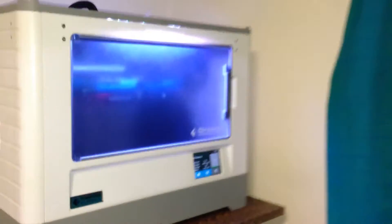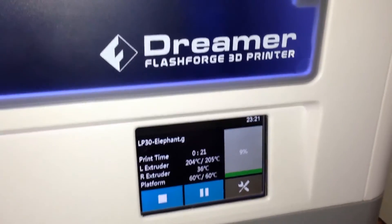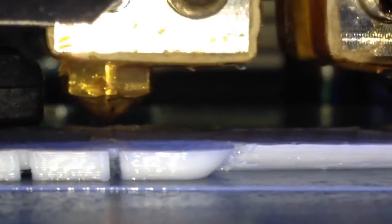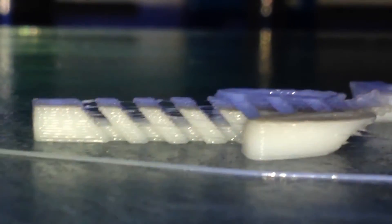Here we are again on the FlashForge Dreamer 3D printer. I'm printing the articulated elephant at 30% infill. It's probably trying to go a bit quick. The stomach doesn't look all that great, but the legs look pretty good. It seems to be getting pretty messy in that bit. There's the articulated trunk and that seems to be doing really well.